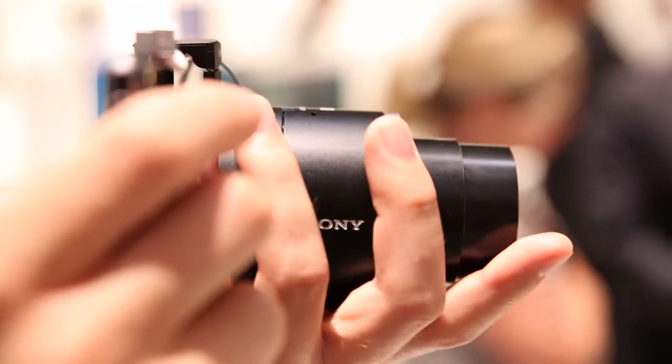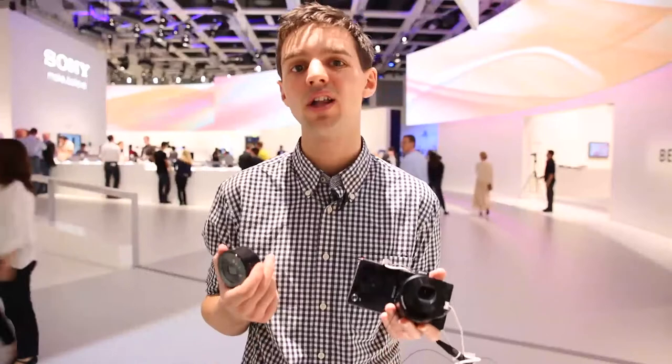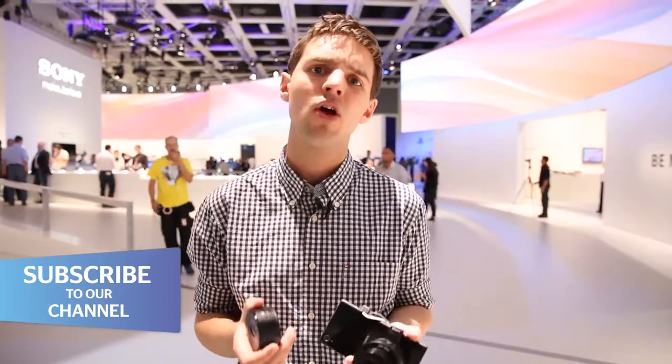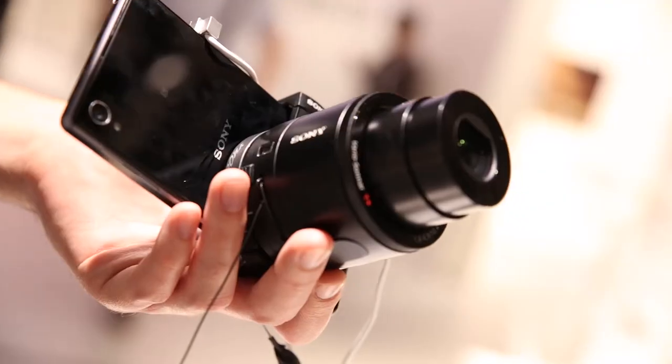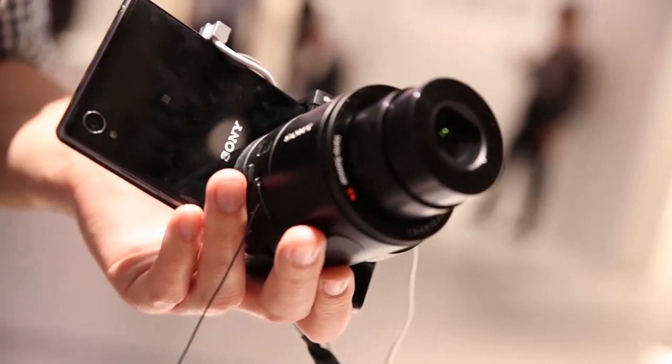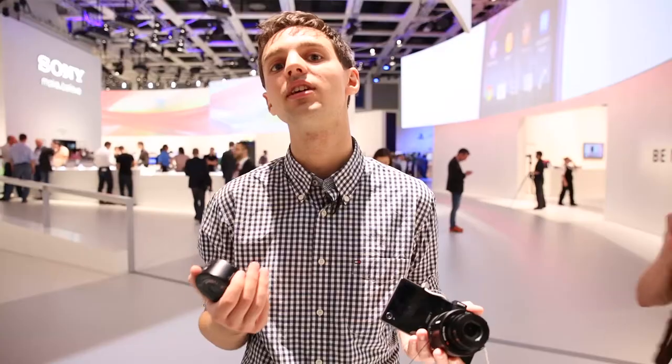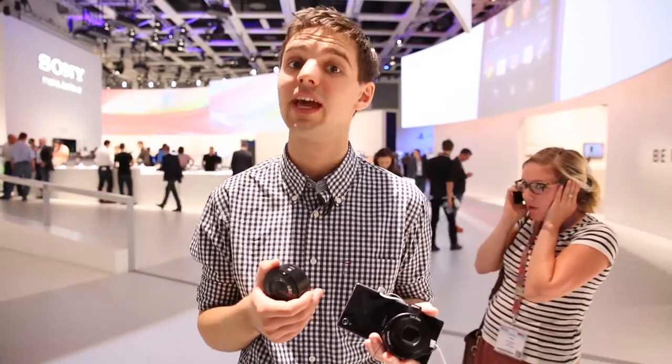So that's Sony's QX10 and QX100 lens cameras. I quite like them both, especially because they connect to not just Sony phones — they'll work with your iPhone or any compatible Android handset, you just have to download the relevant app. Whether they're more of a novelty Christmas present or something with staying power is up for debate, but I personally quite like them and would prefer to take one of these around with me than a compact camera. I'll certainly be looking forward to the results when we get them into our test lab.